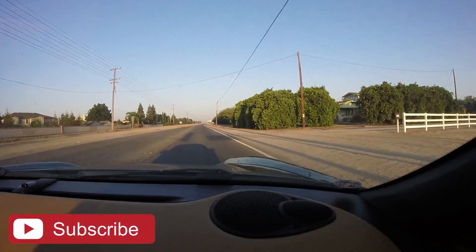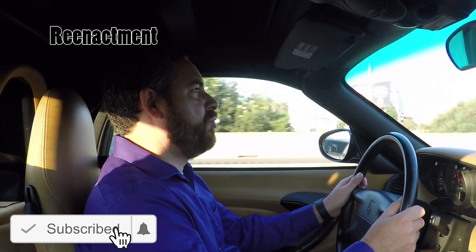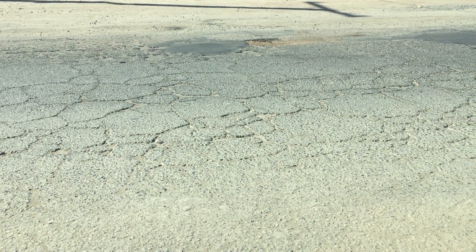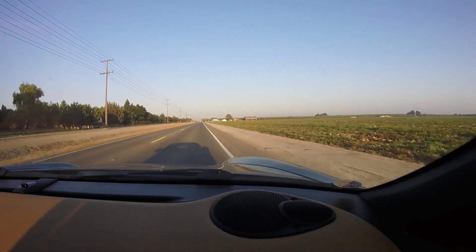Not long ago, my steering wheel had this massive shake in it, and I didn't even know anything was wrong. The reason I didn't know anything was wrong is these roads here are terrible. I live in a town where they do not take care of the roads at all — California in general does not take care of the roads very well.